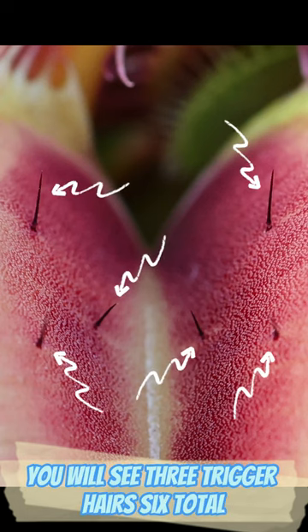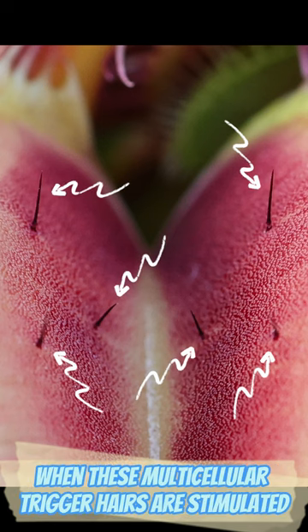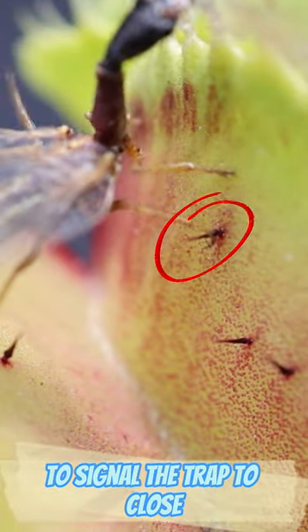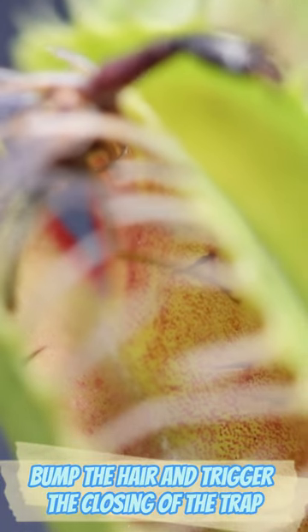On each lobe of the Venus flytrap, you will see three trigger hairs — six total. When these multicellular trigger hairs are stimulated, they send electrical impulses across the lobes to signal the trap to close. When we zoom into the insect's legs, you can see it bump the hair and trigger the closing of the trap.